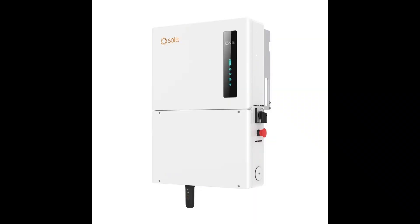We're diving into the world of home energy solutions today, specifically the Solus S6 EH1P Series hybrid inverters. It's not as daunting as it seems. It's all about harnessing solar power efficiently, and these inverters offer a lot of flexibility. Can I power my entire house with solar during a blackout? Potentially yes — it depends on your setup and battery capacity. So let's start with the basics: what makes this Solus S6 Series stand out?